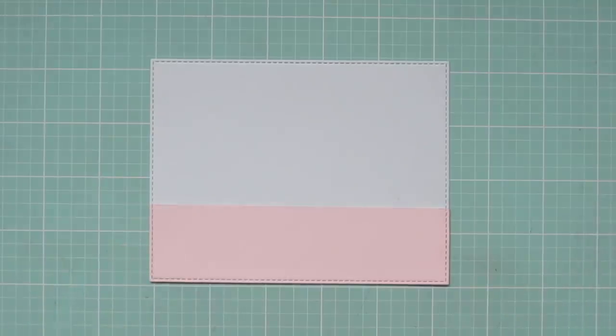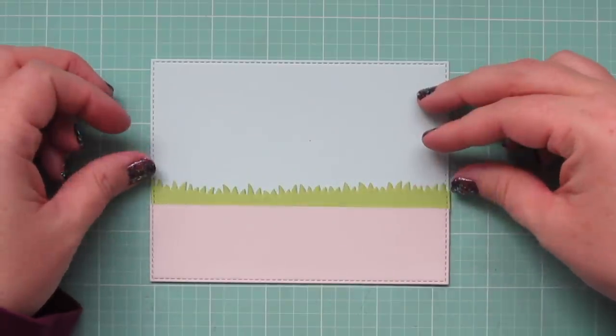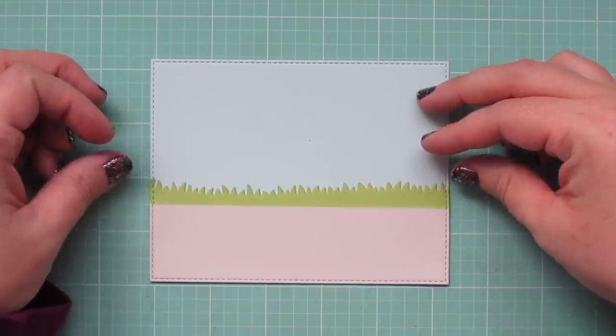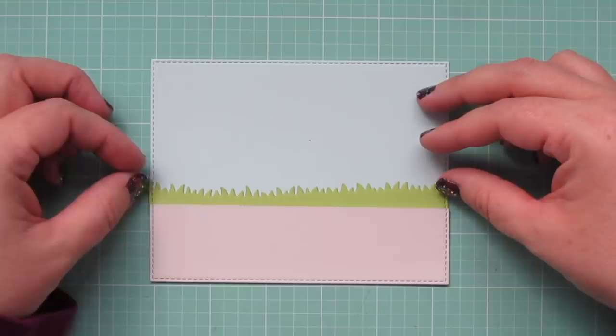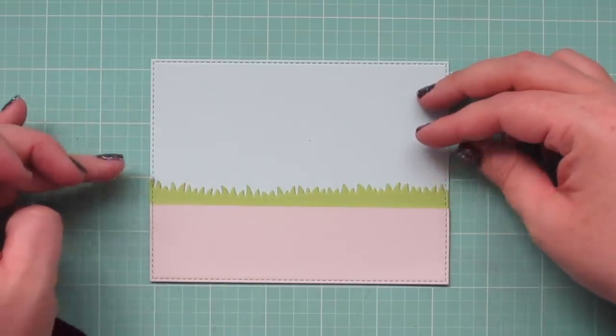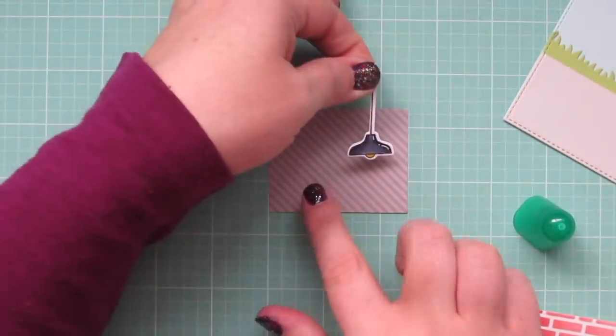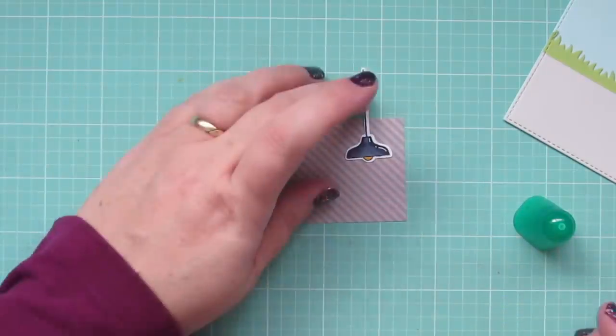Now it's time to start assembling my scene. I've got a piece of Snow Cone cardstock for the sky, some Grout Gray cardstock for the sidewalk, and Sour Apple for the grass, trimmed down using the Grassy Hills Dynamics. The whole panel is then trimmed out with the A2 Stitch Rectangle Stacks set.